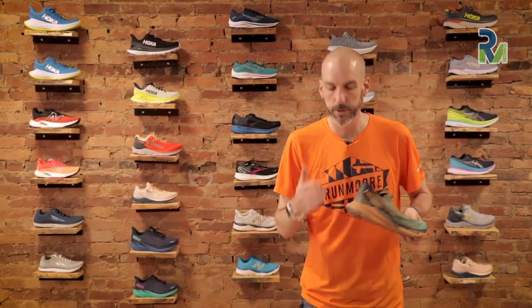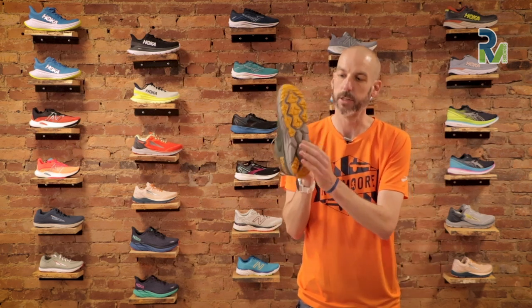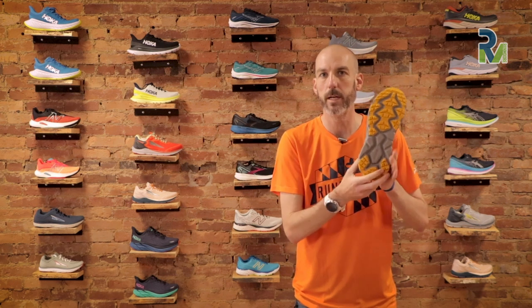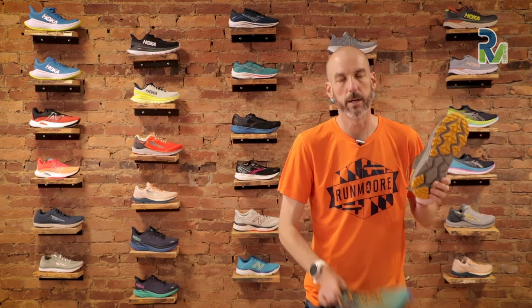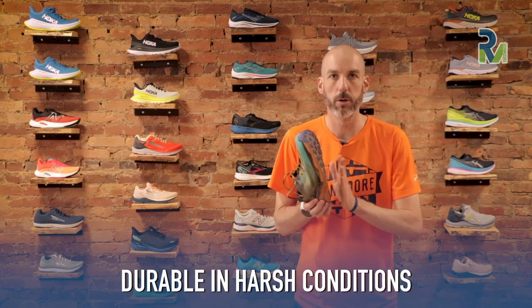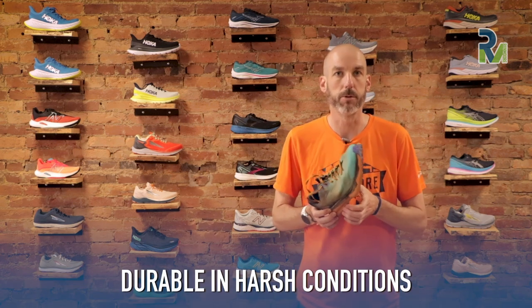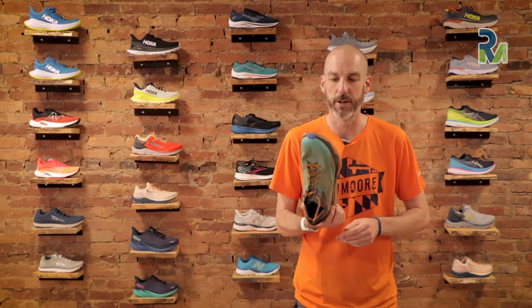I've had many customers come back on Challengers and find that the exposed sections have been totally beaten up after not many miles. So when I saw this shoe, I thought it could be a similar situation — but I haven't had that experience. I haven't felt like I've lost anything in terms of breakdown of the shoe, and I feel totally protected running through some really muddy and pretty gnarly trail stuff.